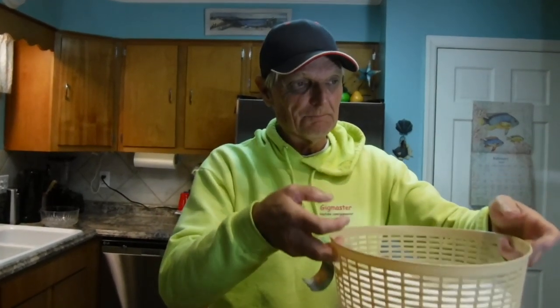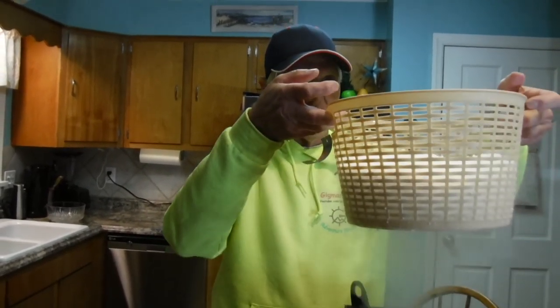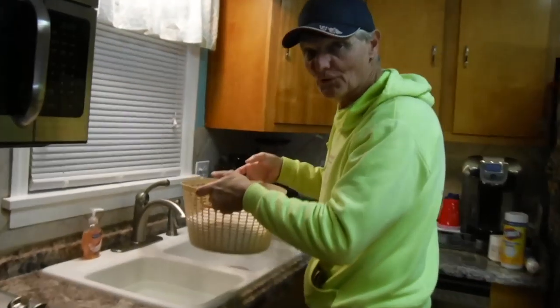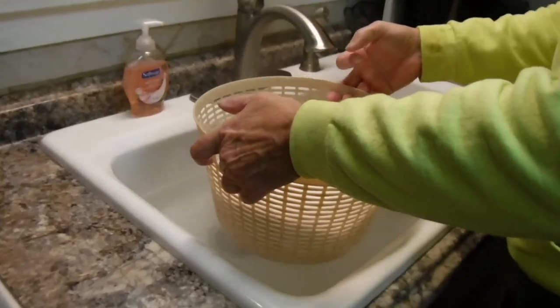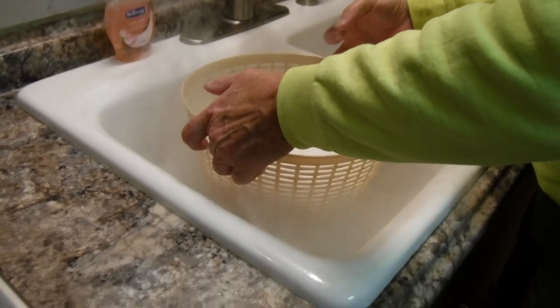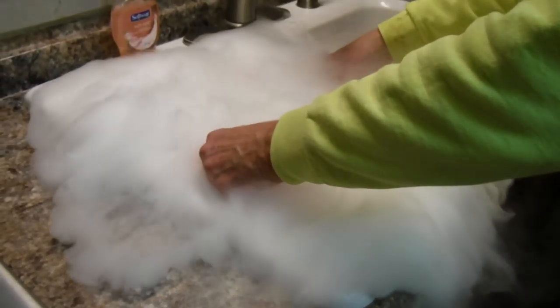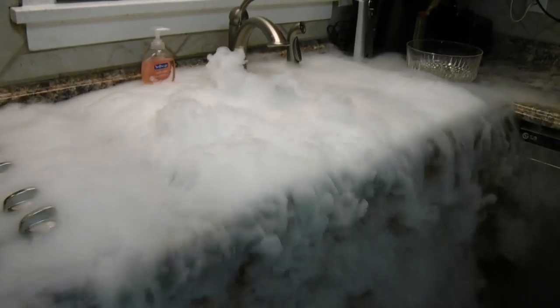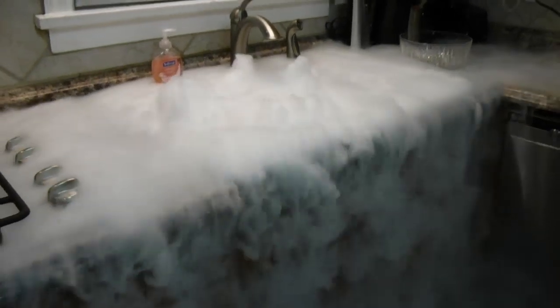Are you all ready to make some smoke? We're going to take about six pounds of dry ice and put it over here in a sink full of hot water and it's going to go crazy. Here we go - oh my God, look at that! That's crazy - look at the smoke fall. Is that cool or what?